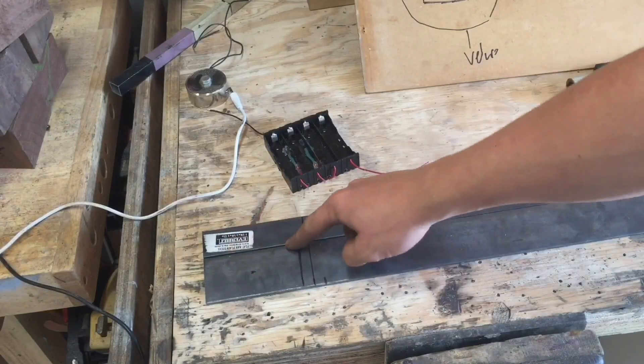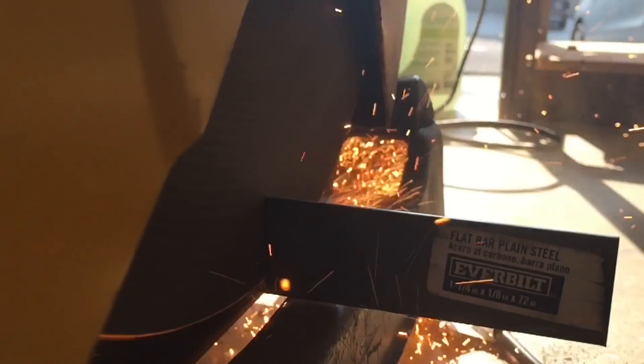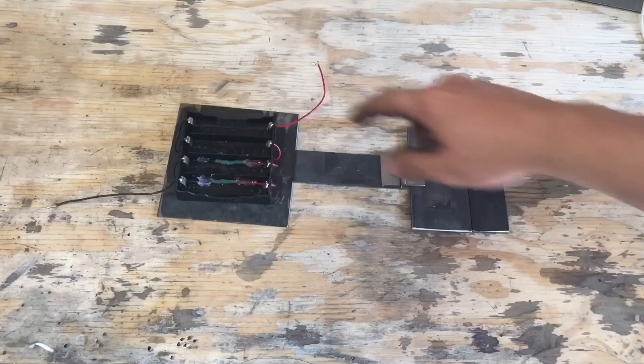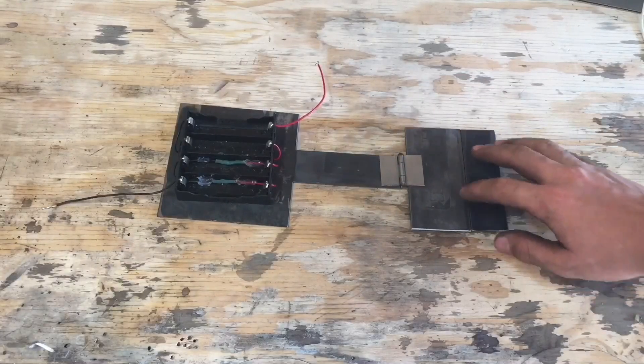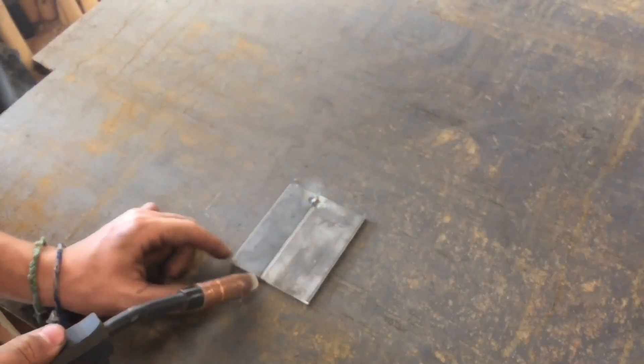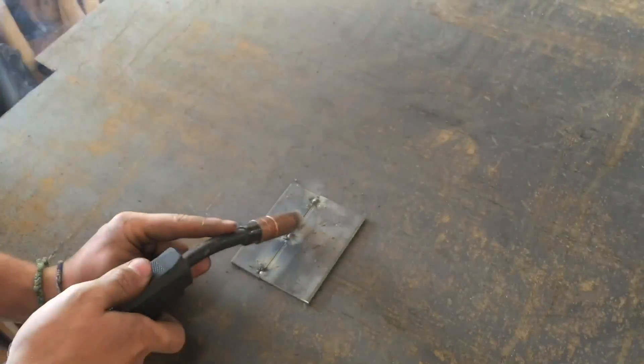Then I had to make the part of the gauntlet that would cover the top of my arm. I used two pieces of steel to make it, and actually off camera I added a third piece because it wasn't wide enough to cover the top of my hand — I was just doing this on the go and didn't really take measurements. Now I needed to weld all these pieces of metal together.